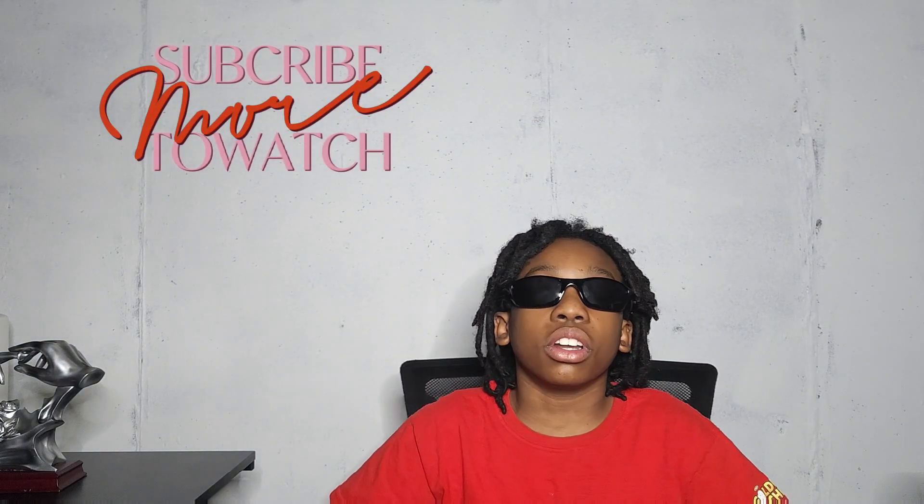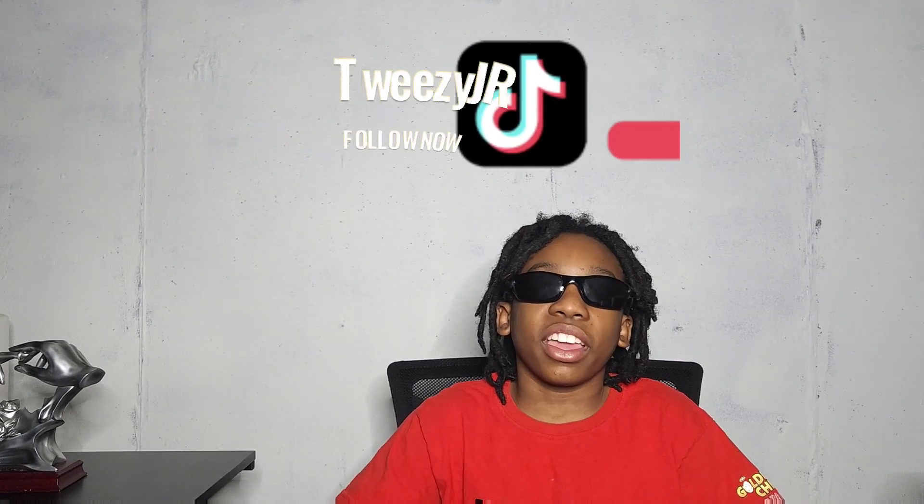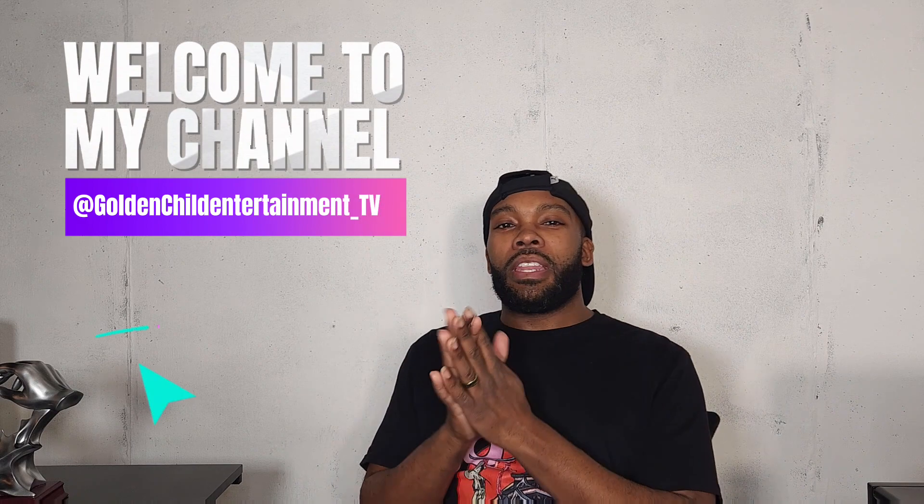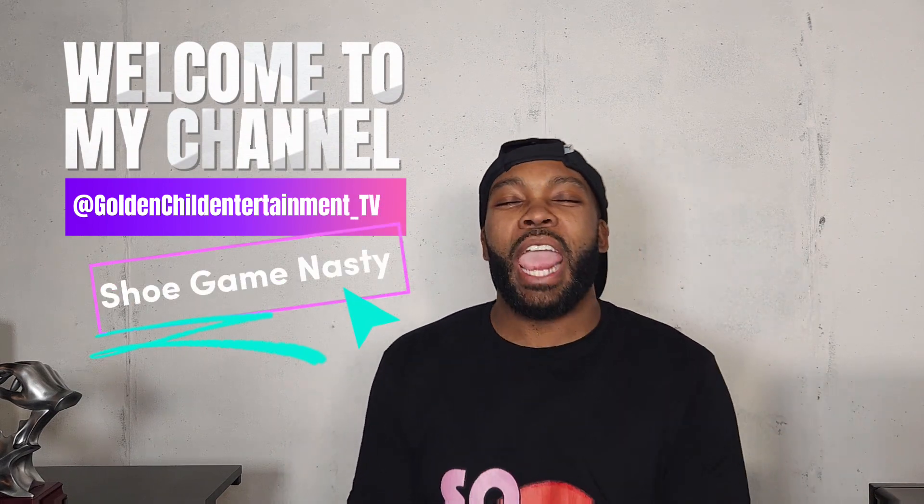Hey, welcome back to another episode of Shoegang Nasty, Off These Jays. I'm your introducer, Tweezy Jr., and my dad, the host, Tweezy! What's up, my peoples? It's been a minute. Welcome to another episode of Shoegang Nasty, where I show you all the latest in Trina's shoes and some of my special picks.